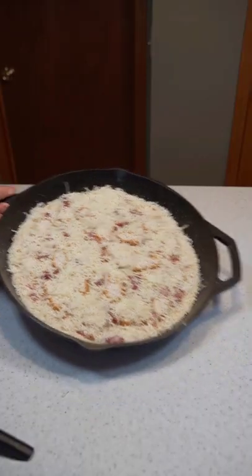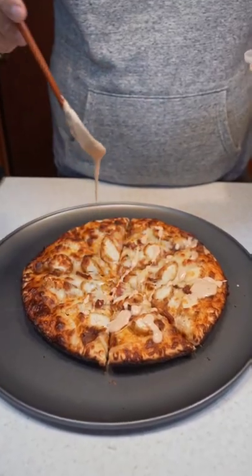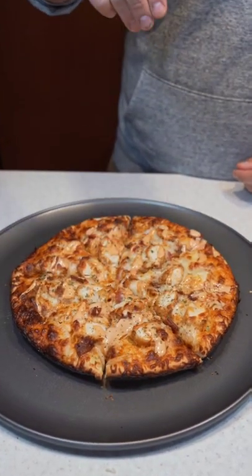Now toss in the oven at 500 degrees. After 15 to 20 minutes, let's take it out, cut it up, drizzle some more cane sauce, hit it with some parsley, and enjoy.